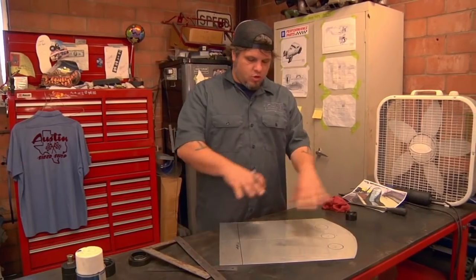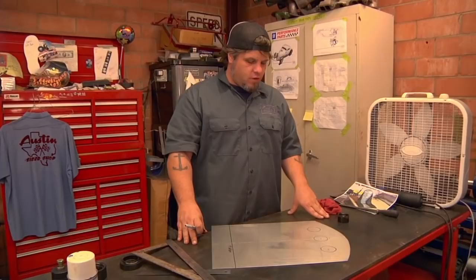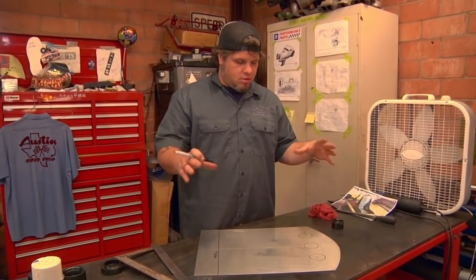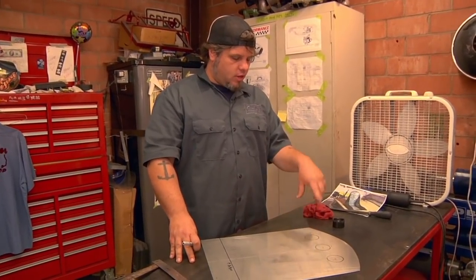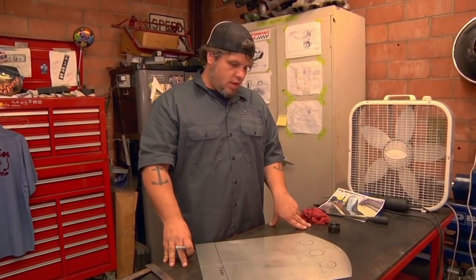I'm just kind of quickly doing some things to try to get an idea if it's going to work, and once I kind of dial it in a little bit as to what I want to do exactly, then I'll get more precise and lay it all out exactly where we're going to put everything.